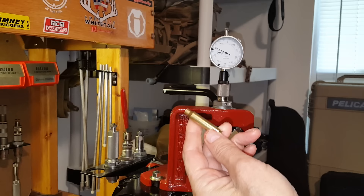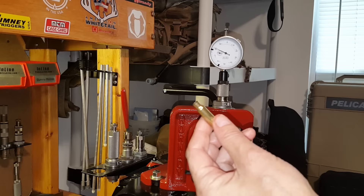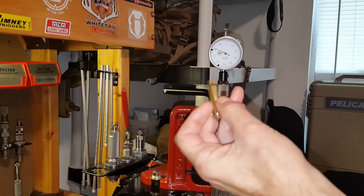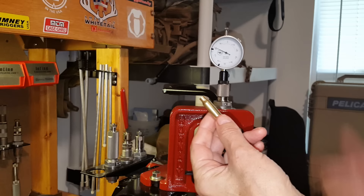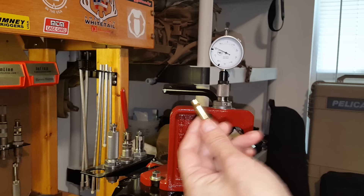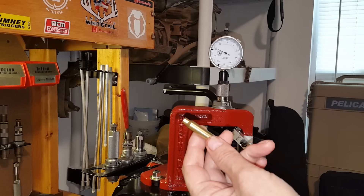One thing about fire-forming cases — this is once-fired brass. If you have brand new or factory brass that's never been fired, the first time you fire it may not expand all the way to the chamber walls. It may take two, three, or even four firings before it fully expands. So this may be a little smaller than my chamber actually is. I'll check it again next time I fire it, and keep checking until it settles down and stops expanding, to get a better idea of the actual chamber size.